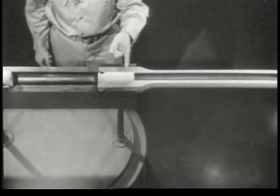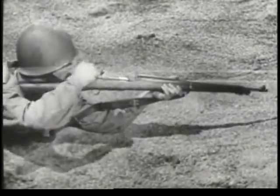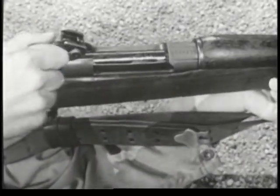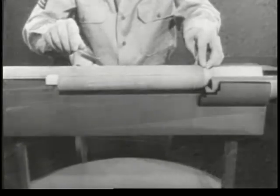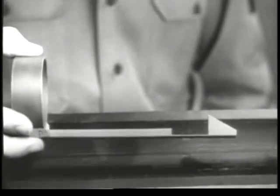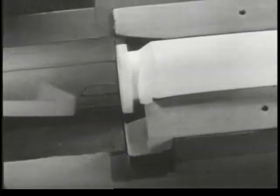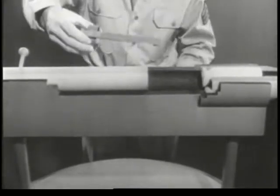We still have the problem of removing the empty case from the chamber. This is known as extraction. On a real weapon, extraction is a serious problem. When a cartridge is fired, the case expands until it's tightly wedged in the chamber. We need something to grip the case firmly and extract it when we open the bolt. The part which does this job is known as the extractor.